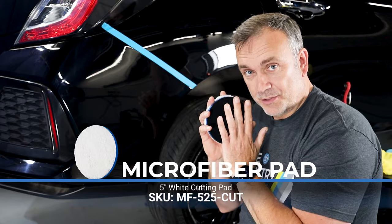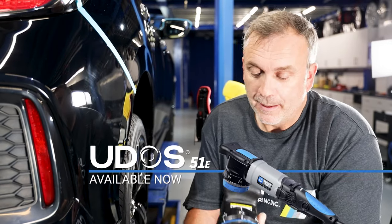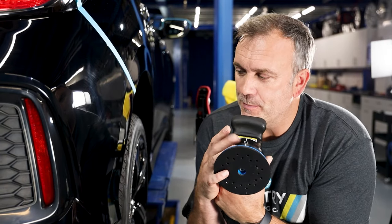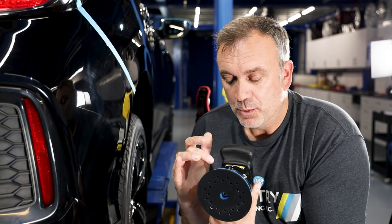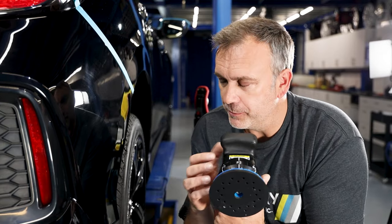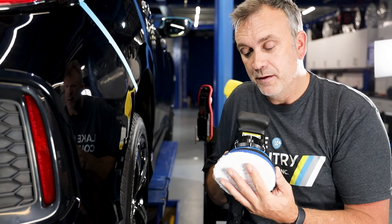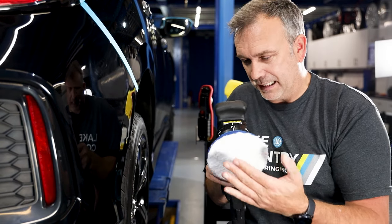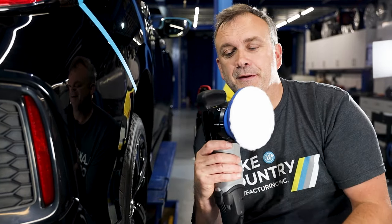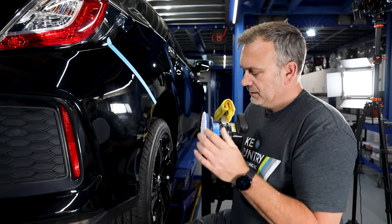Same compound, same microfiber pad, different machine - the UDOS 51E from LC Power Tools. Now we have a slight dilemma: what mode do I put it in? I'm going to go 15mm which is P2 mode. We have P1 at 12mm and P3 at 21mm, but I'm going to stick with 15mm. When we say five inch - this is for a five inch backing, three inch for a three inch backing; the pad is actually larger than the backing for safety. So I'm going with a five inch pad in 15mm orbit to cut those swirls away.